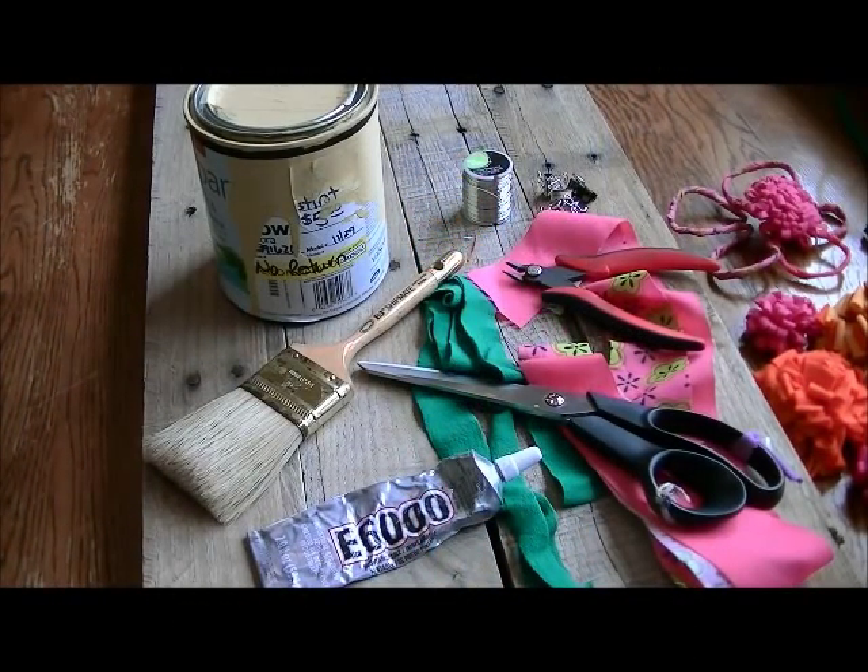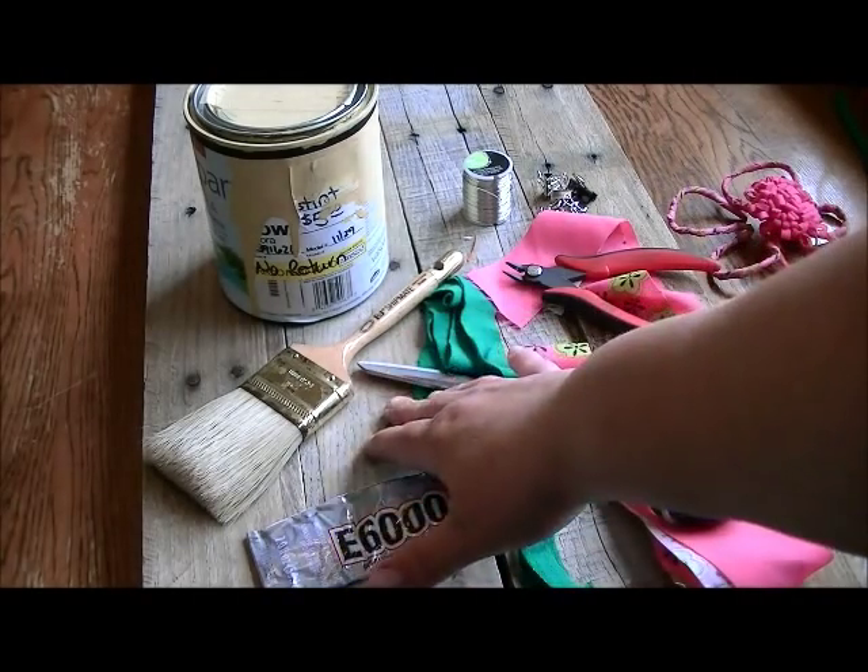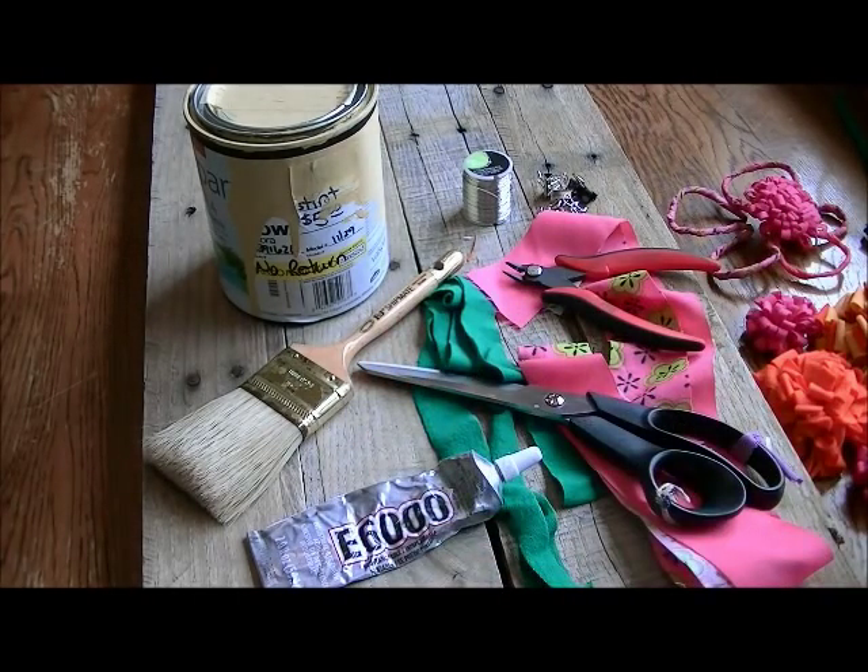Here are some of the supplies that you're going to need. However you decide to decorate your palette sign, you may incorporate some other items, but this is what I use. You're going to need your palette canvas — I'll leave a link below to show you how I made this one.